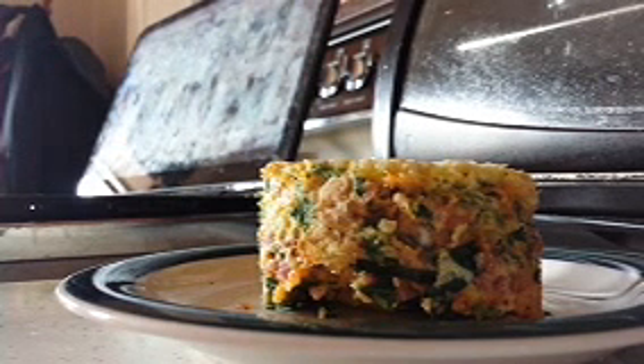Instant quiche with a piece of bread, one egg, and some chopped up spinach and ham. And I just put in a few spices, whatever you'd like. And now we're going to see what it tastes like.